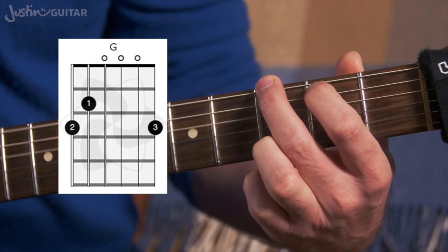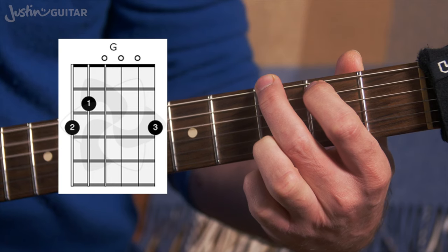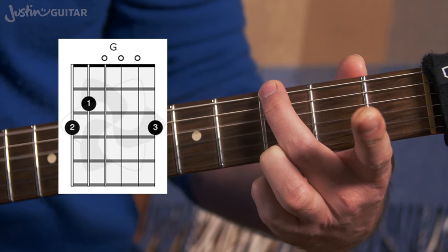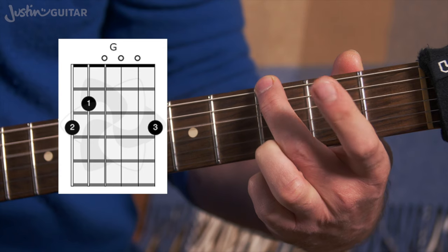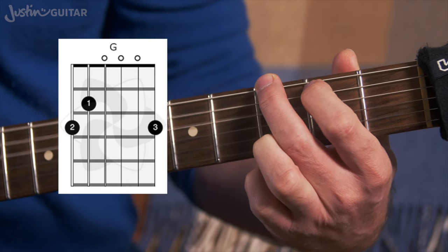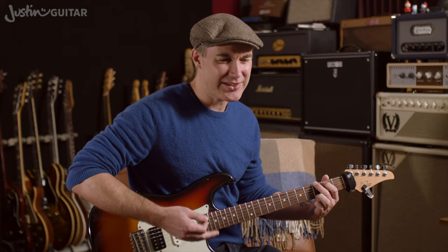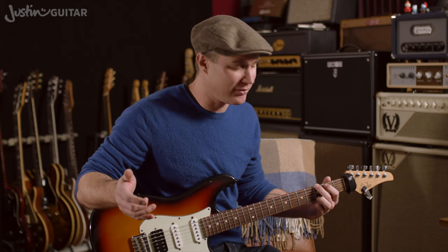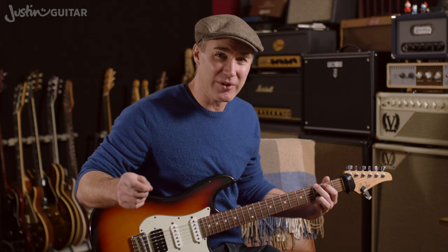If I add that note in, it's got a bit too much weight in the bottom end — the low sounds. It works okay in this environment where the guitar is nice and clean and we're not using any distortion. And it kind of works okay on acoustic guitar as well to have that first finger down. But I just don't think it's as good.